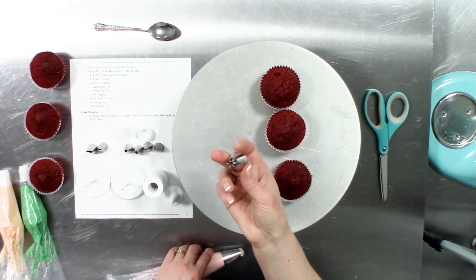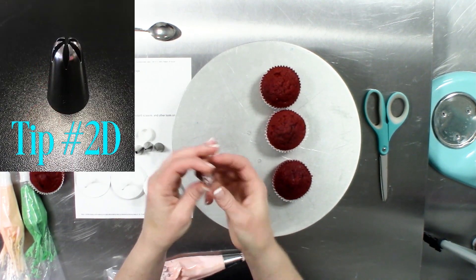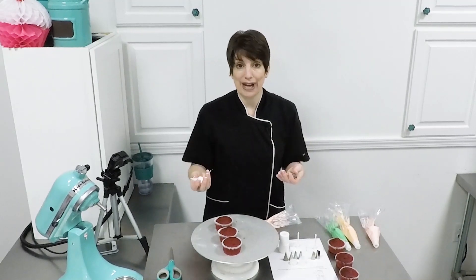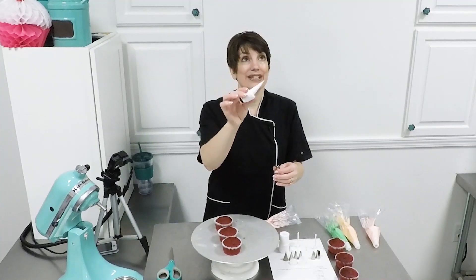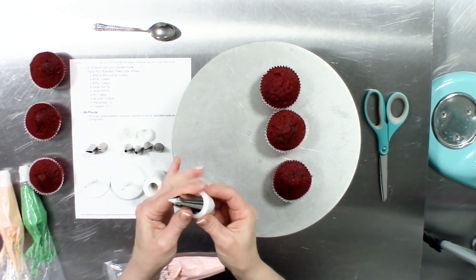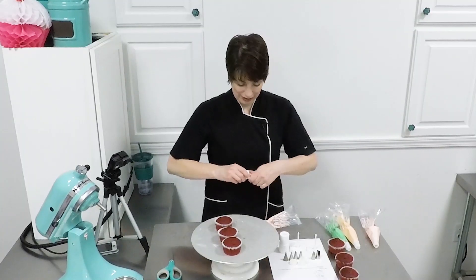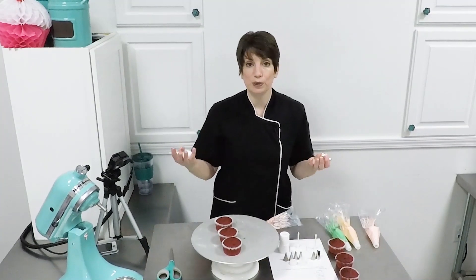I'm going to use tip number 2D, but any large star tip can be used. One note: the tip is fairly closed. If you get a tip that is really closed and it tends to shred your flower, you can use something like this — it's called a tip saver — and it allows you to press up into the tip and open those tines a little bit more to get a more even buttercream flow for a more full rosette.